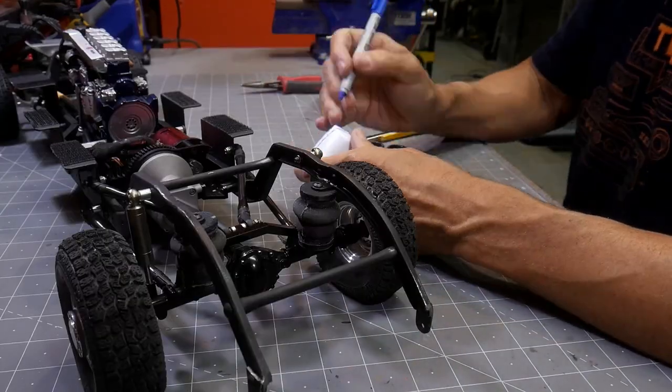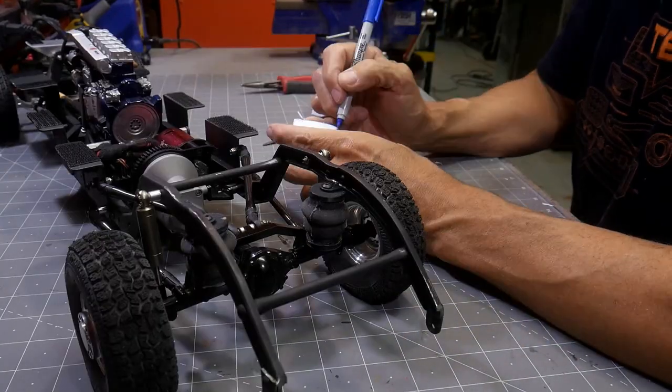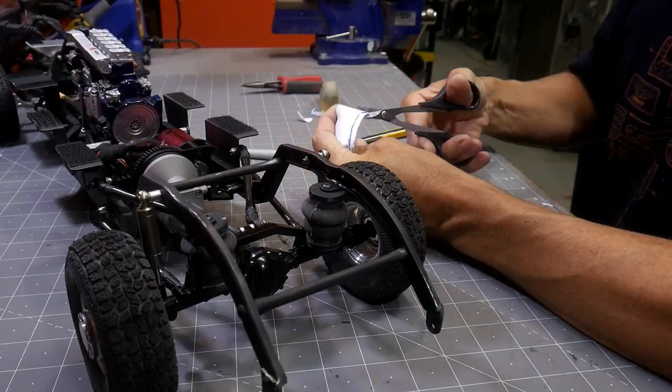Here I'm just trimming that piece down so it will kind of go over the motor and the different electronics and running gear in the back.